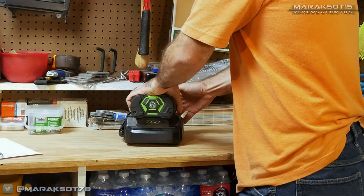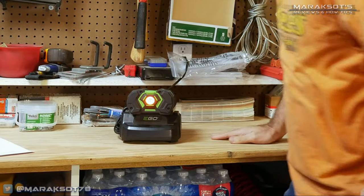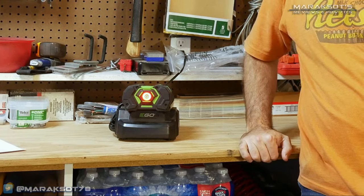Charging the two and a half amp hour battery takes around 45 minutes on the included charger, which is fast compared to battery charging times in the past but is about par for the course nowadays, and still a huge inconvenience when you run out of juice before the job you're working on is finished.